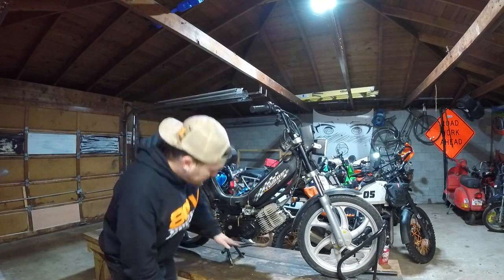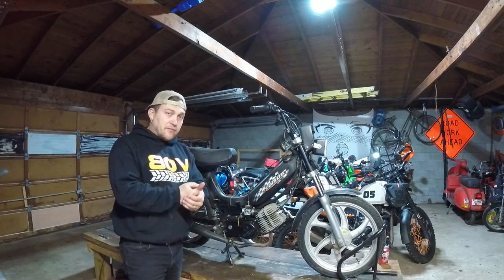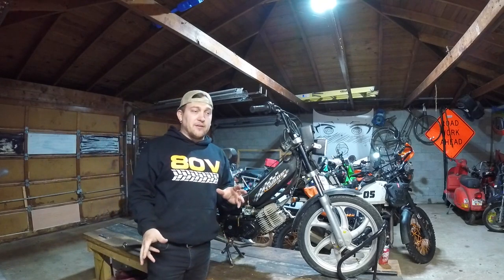16-inch wheels — not the best ground clearance for adventure, but we're gonna stay light. We're gonna do a little bit of travel, a little bit of off-road. Nothing crazy. You don't have to go overboard to have an adventure.